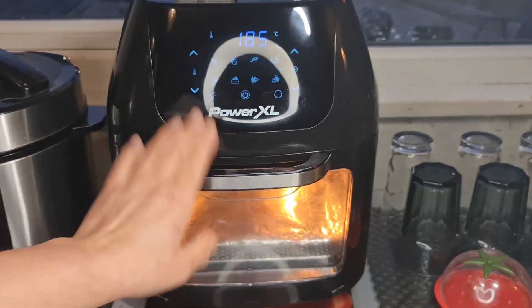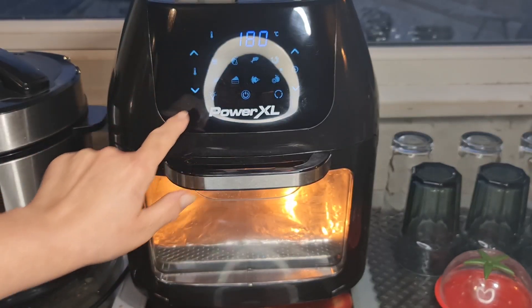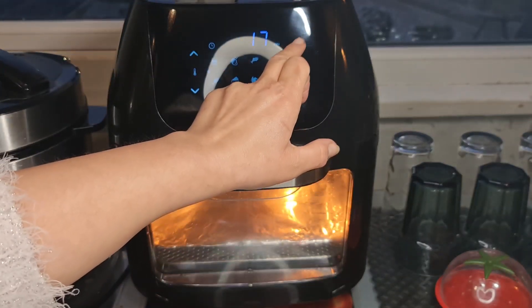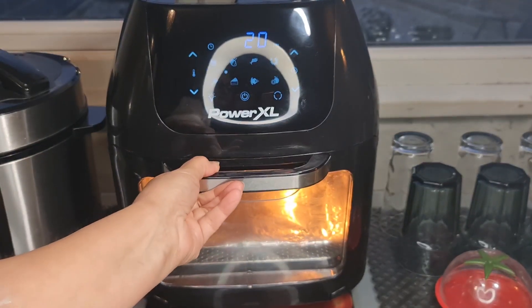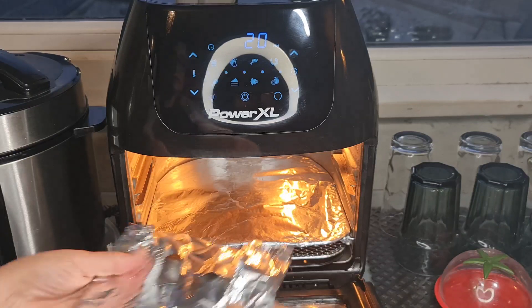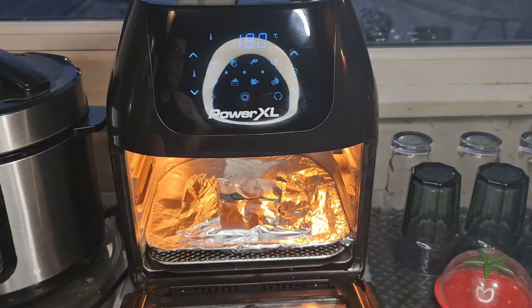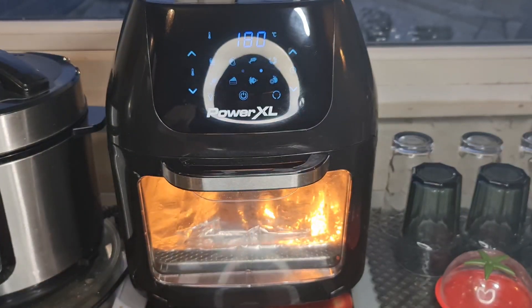Now we're over at the air fryer. I'm going to put it on 180 degrees — we don't want it too hot — and for about 20 minutes. It's been heating for a few minutes so it's warmed up. I'm going to open it up, place the foil parcel on the foil rack inside the air fryer oven. Close the oven — 20 minutes and we'll see how it is.